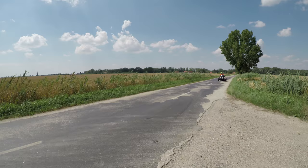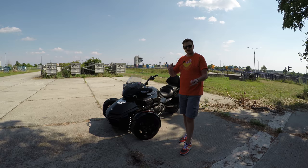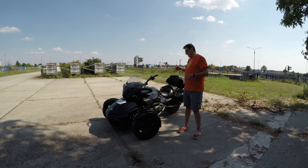One more time, thank you to BRP Slovakia for giving me this bike to test. If you have any questions, don't hesitate to reach me via Instagram or Facebook — the links are in the video description below. Thank you very much for watching, and remember: always have fun.